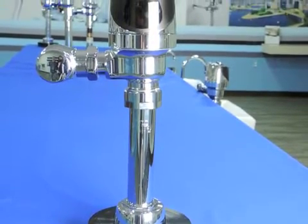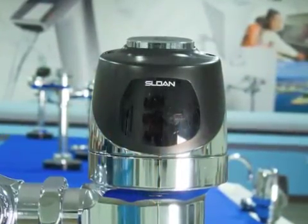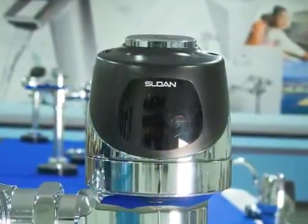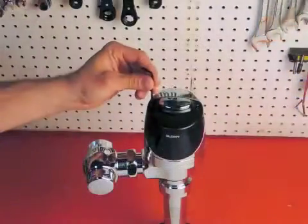When a Sloan G2 flushometer fails to flush, there can be a variety of causes. One possible cause is that the range of the sensor beam is either too short or too long. If you have a G2 unit that is capable of range adjustment, here's how to adjust the range.